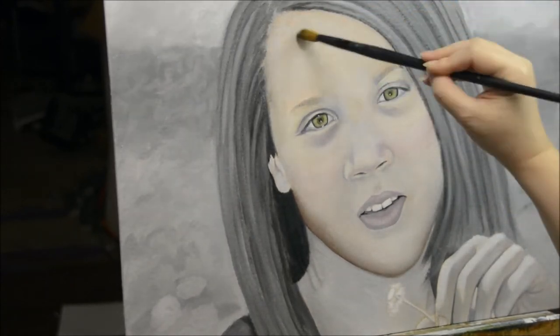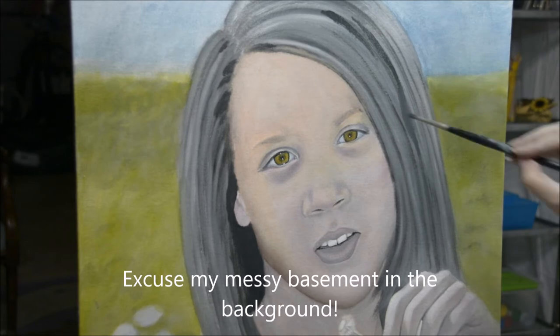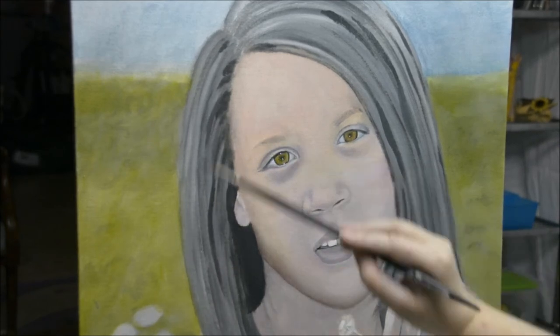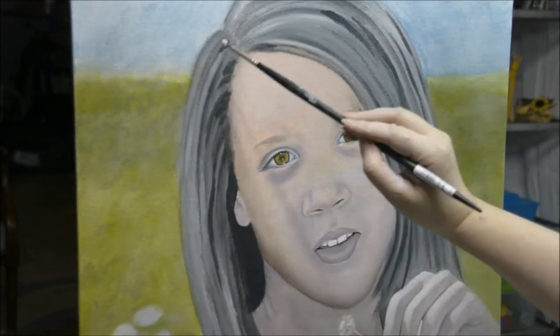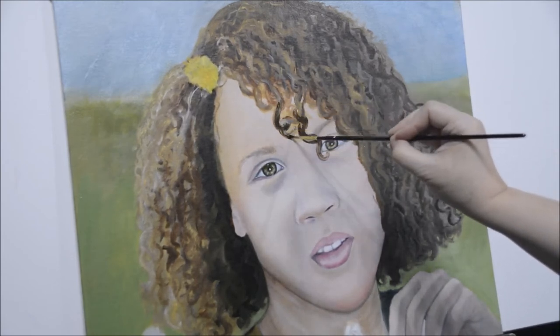Now I'm putting some color on her mouth. I fixed her teeth because in this picture it's before she had braces, so her front teeth are a little crooked. I took a picture of her teeth now with her braces on since they've since straightened out. It looks like what her teeth are going to look like when her braces come off, which is pretty cool. Now I'm putting more of that yellowish color on and putting in the background.